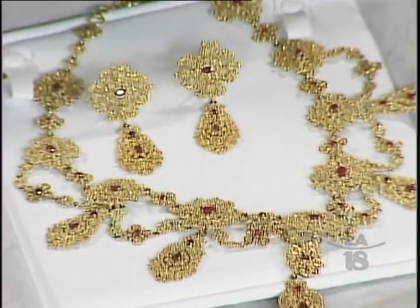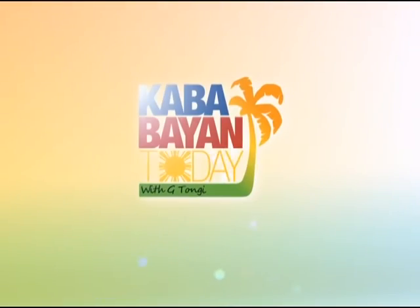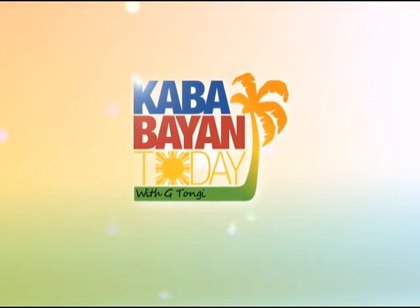Maraming maraming salamat, Ramona, for being here and sharing all your knowledge and passion here on Kababayan Today. Thank you for inviting me, Giselle. Before we go, I also want to say thank you to Tita Prosie de la Cruz, who lent me her beautiful ring made by Ramona. We'll be right back here on Kababayan Today — thank you so much for watching.